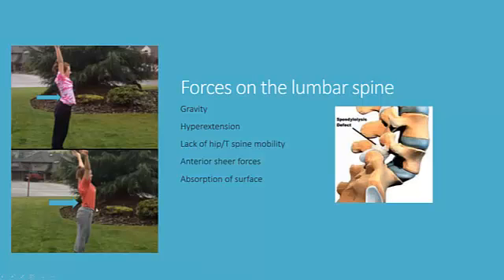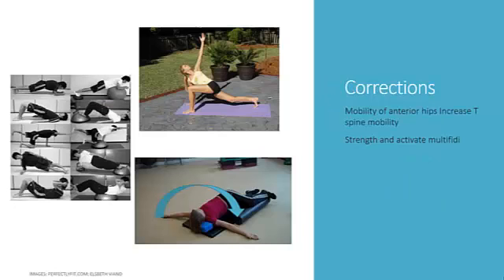There are also a lot of anterior shear forces happening right at the pars joint itself, and additional forces from an external standpoint involving absorption of forces on the surface. Some of the corrections we may want to do include working on mobility of the anterior hips and increasing T-spine mobility. You can see slides here showing exercises increasing anterior hip mobility, stretching the hip flexors, as well as T-spine rotation. On the bottom slide, holding the lumbar spine still while actively moving the arm back and forth helps both extension and rotation of the thoracic spine.